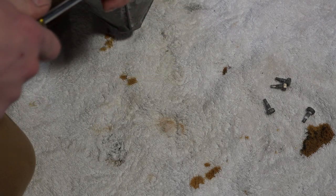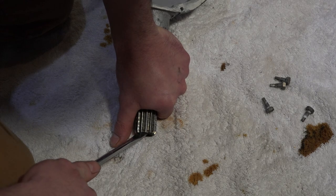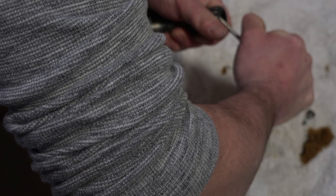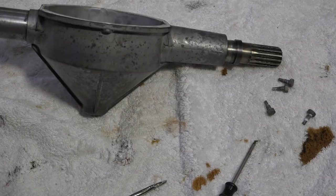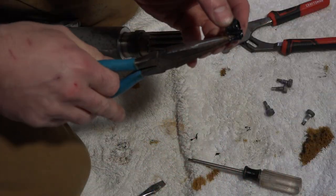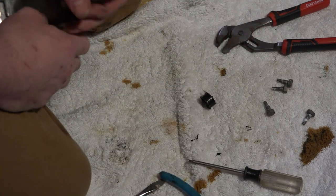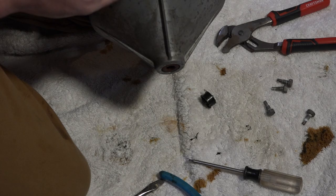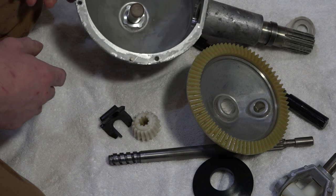There's no real easy way to do this one — it's kind of like a metal seal. The new one will fit nice and snug in here. I'm gonna go finish cleaning this up and then we'll start putting this back together. Basically the assembly is the same as disassembly.